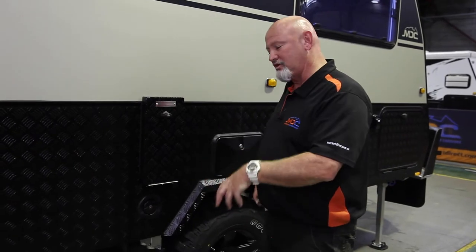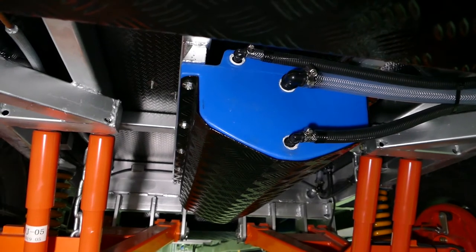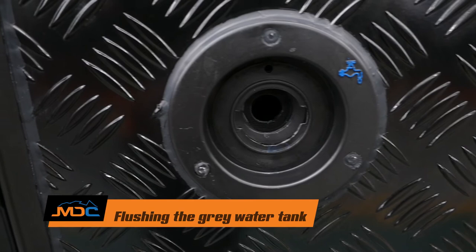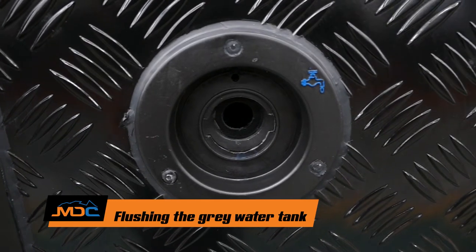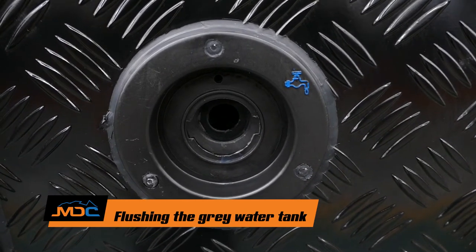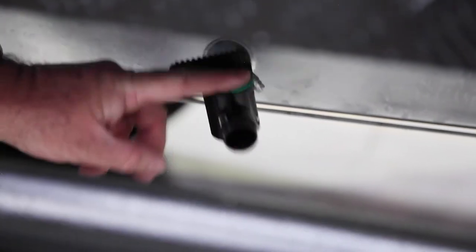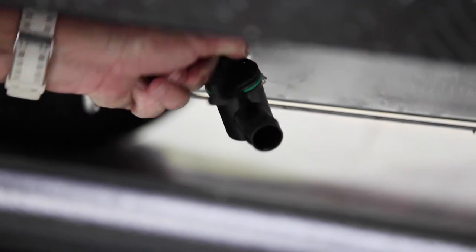With this model you can also, with the rear tank, have it as grey water if you wish. And this is your flushing point — key in, stick your finger in there to get the right size hose that you're going to flush your grey water tank. When you come down to here, there's your hose — you turn that on and basically you can flush your tank.